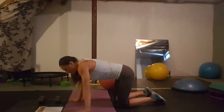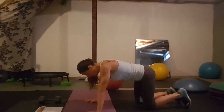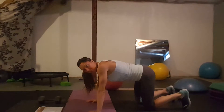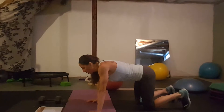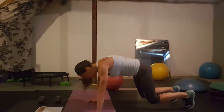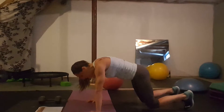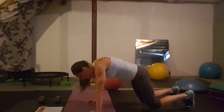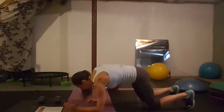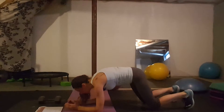Day sixteen: crouching tiger planks, also called panther planks. You get on all fours, tuck your toes under, and shift your weight forward and back. You can circle your body weight around — you're just in this crouch position for the duration. You can also do this on your forearms if you prefer.